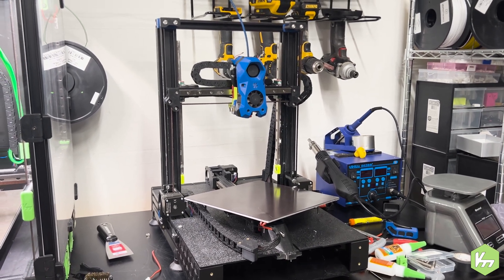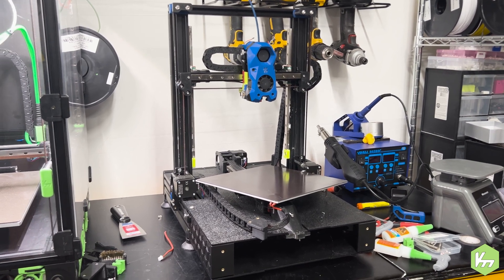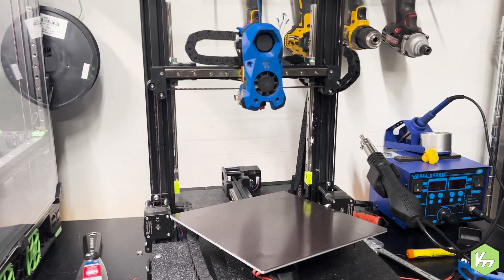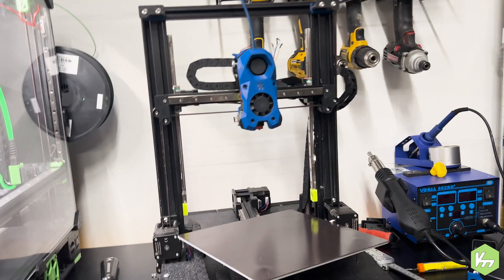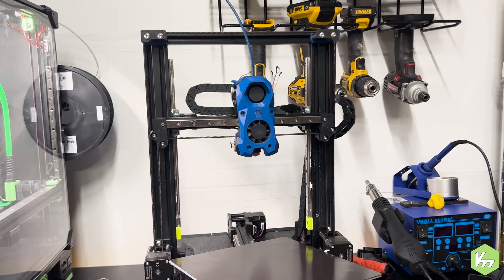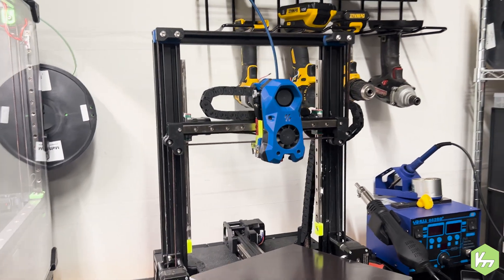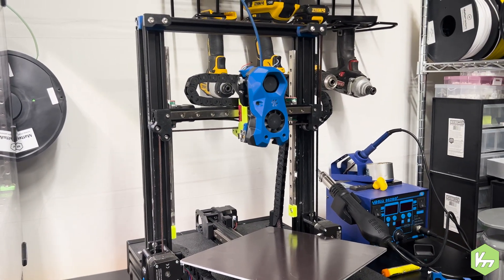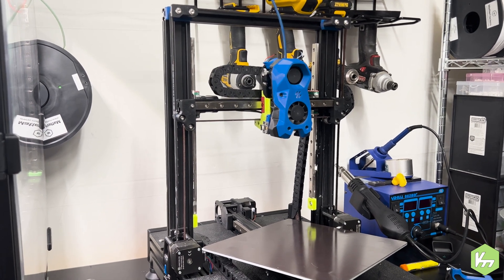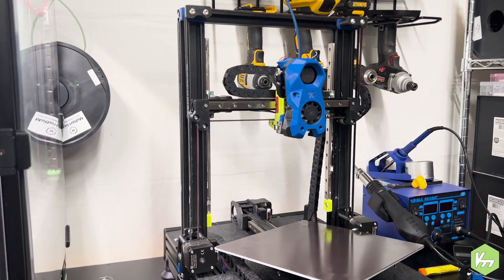Hey YouTube, it's Kyle the Voron Modder. We're looking at my Ender 3 that's currently being deconstructed — this is the construction zone. A few things to note: yes, there are cut wires. That's because this thing was a solder job. It was really hacked together just to build the Switchwire. I didn't buy a harness kit; I just utilized wires I had and wanted to get it done as quickly as possible.